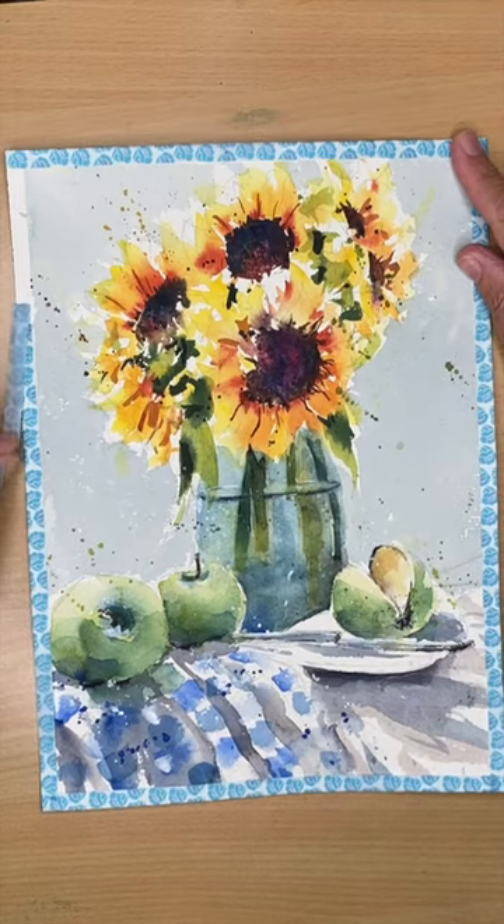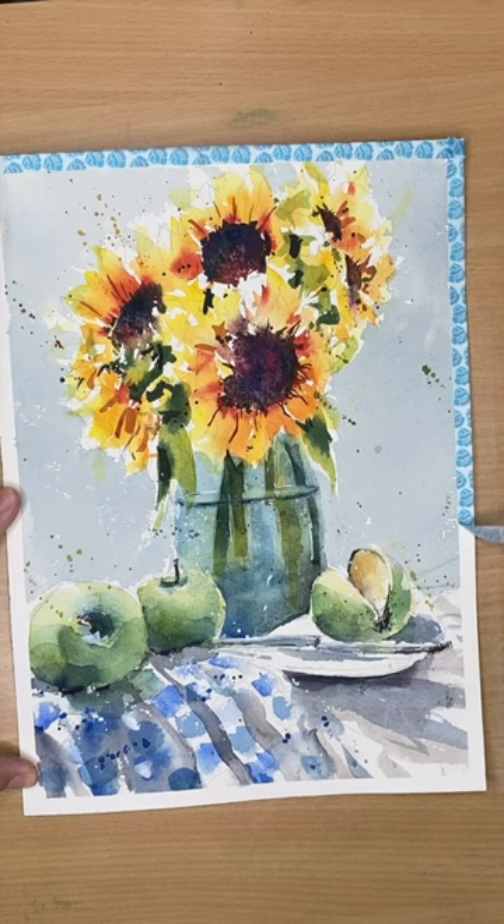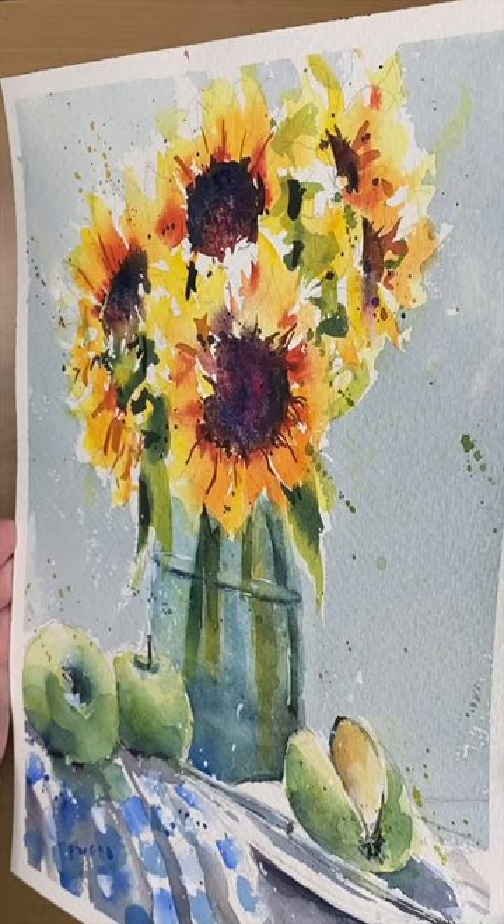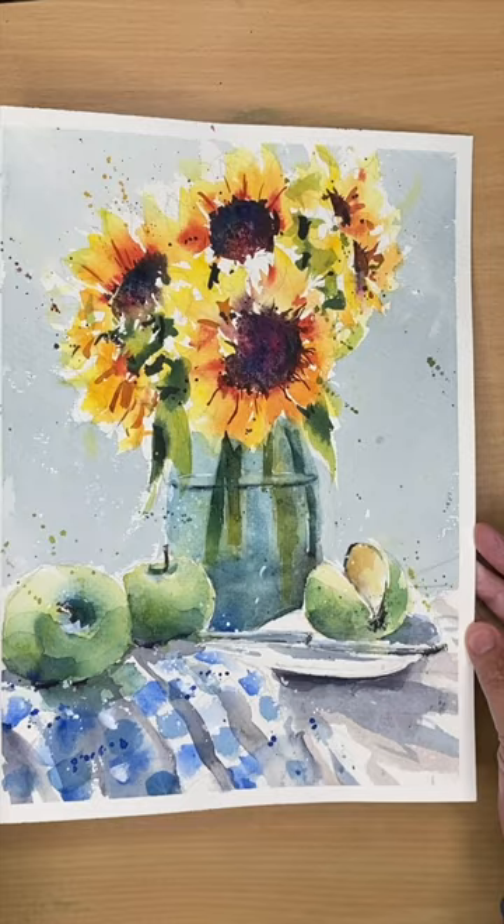If you would like to watch this step-by-step tutorial that I painted in watercolor of sunflowers and apples on a checked cloth, it is available exclusively on my Patreon membership. I take you through a step-by-step watercolor process where I build up the painting working light to dark. Check out the comments to see the link for the tutorial.